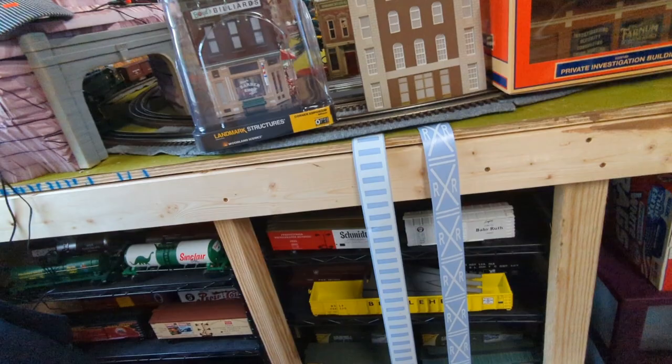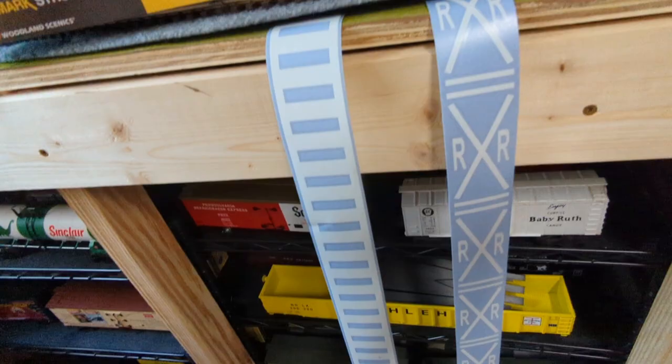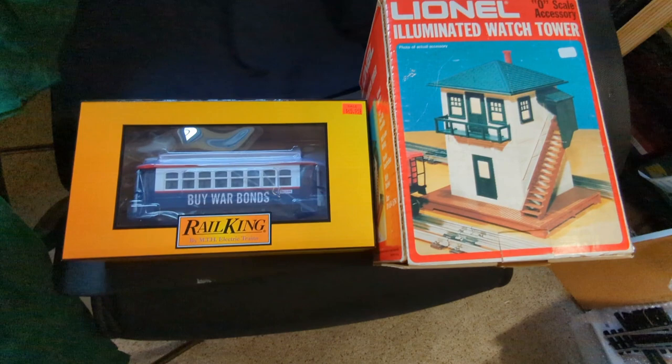For my trolley line, I'm going to use arch track and put foam board around it to make it look like asphalt. I got crosswalks and these railroad road crossings. I also got this tower — another future video — I'm going to paint it and it lights up. It's a cheap, cool way to kit bash a tower. I should come out really nice.